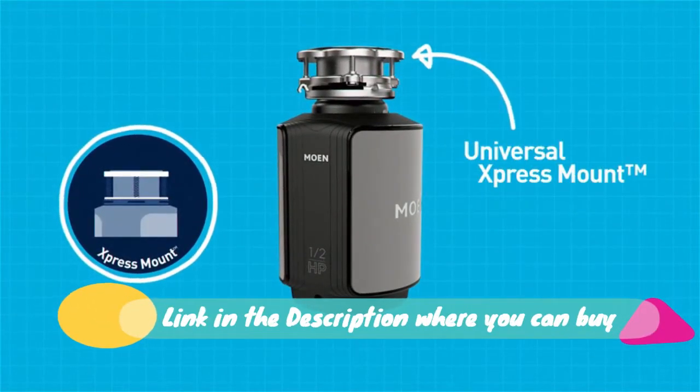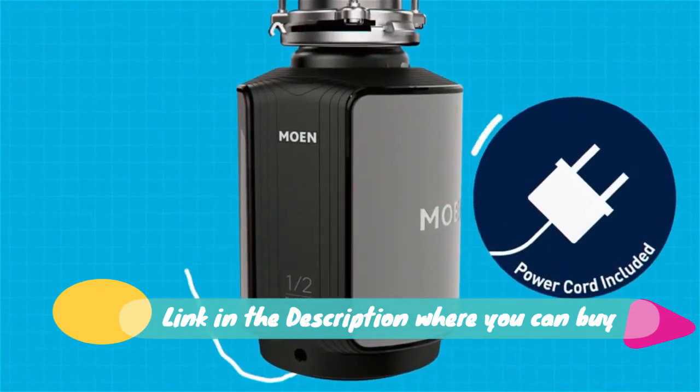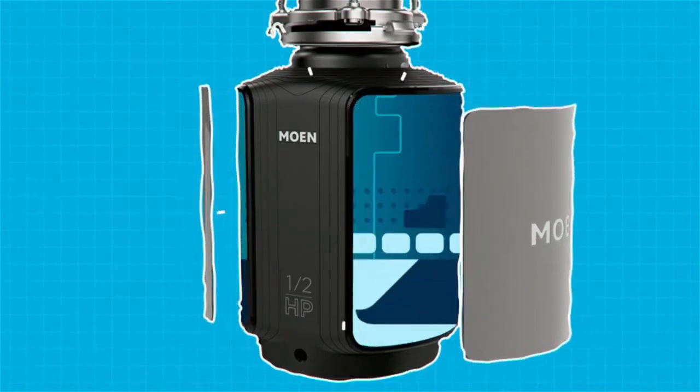Garbage disposer saves space under the sink. Stainless steel and plastic sink flange. In-Sinkerator Garbage Disposal Plus Air Switch Plus Cord, Evolution Essential XDR, 3.5HP.